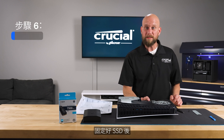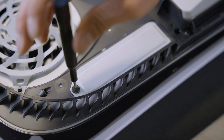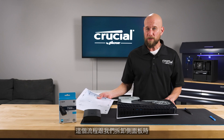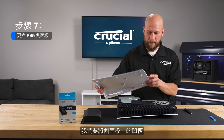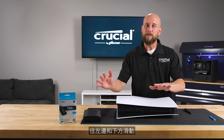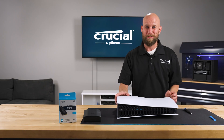Once the SSD is secured it's time to replace the cover plate. Now once the cover plate is secured it's time to put the side panel back on. This will be the reverse process of what we did to remove it. We're going to align the grooves on the side panel with the console and it will be a very gentle sliding motion to the left and down — the opposite direction we did to remove — and then you will be able to hear it click into place.